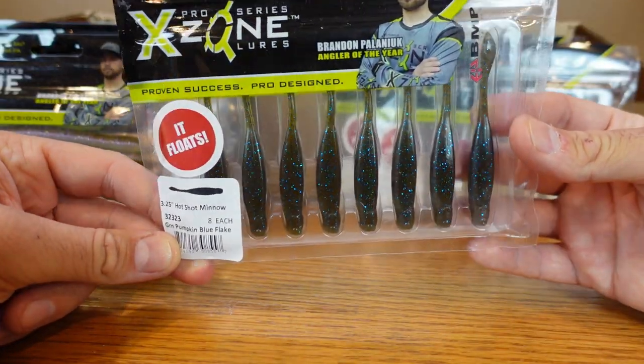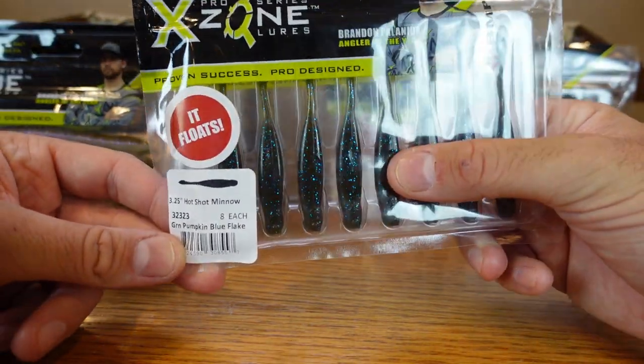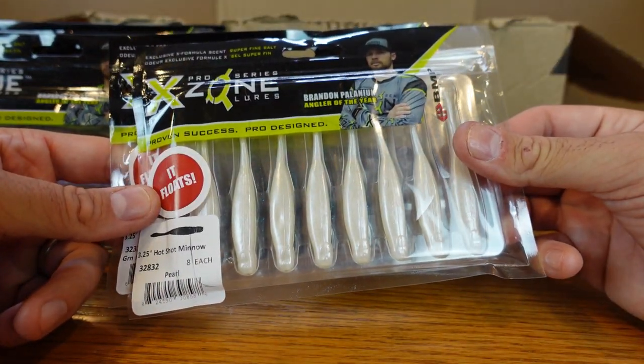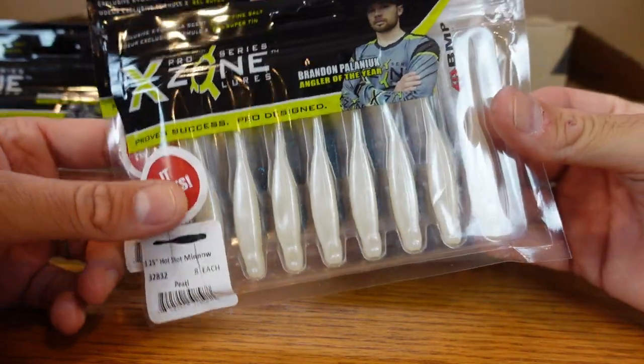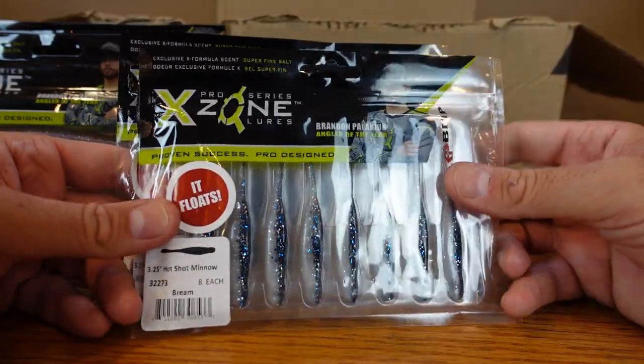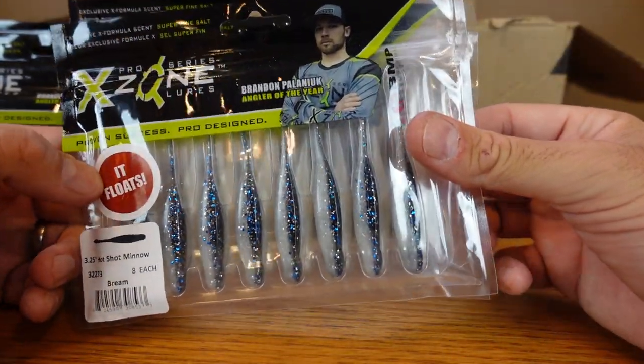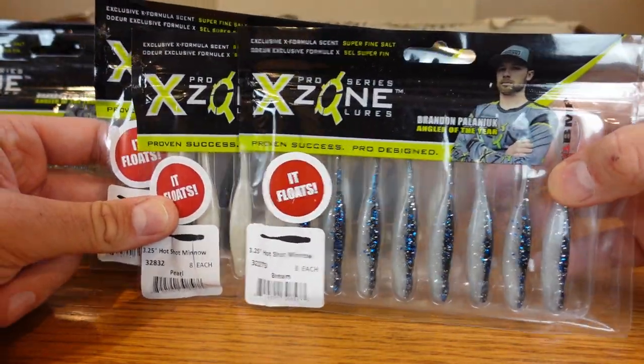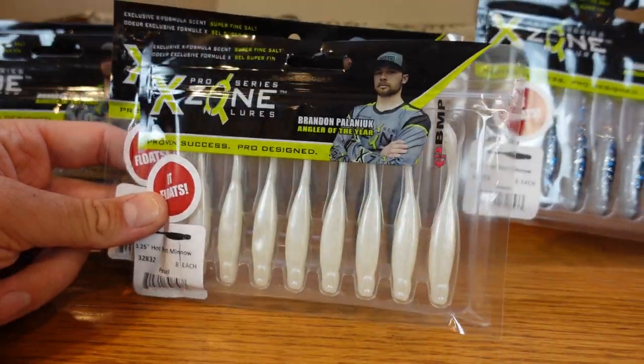I also got some Green Pumpkin Blue Flake — as the name implies, green pumpkin with blue flake — some white, and this one they call Pearl, kind of a white with a little bit of flash. Then some Bluegill or Bream color. I like the looks of all those. I just need to go out and try to catch some fish on a drop shot, but I can think of a bunch of other uses for this bait too.